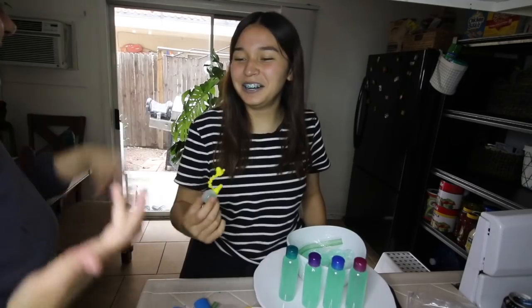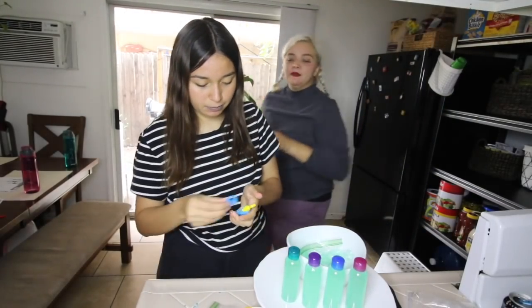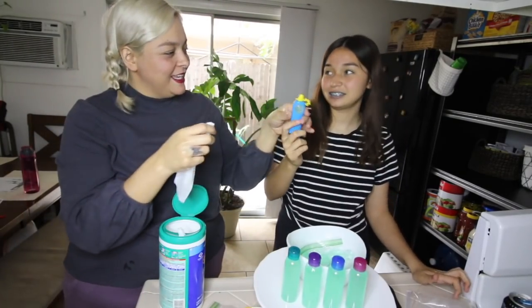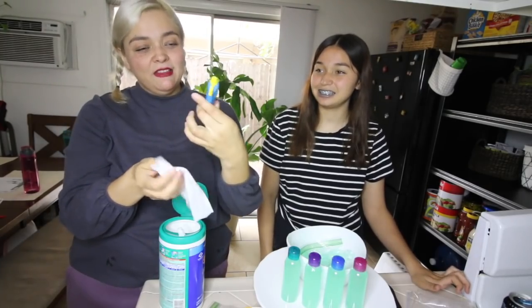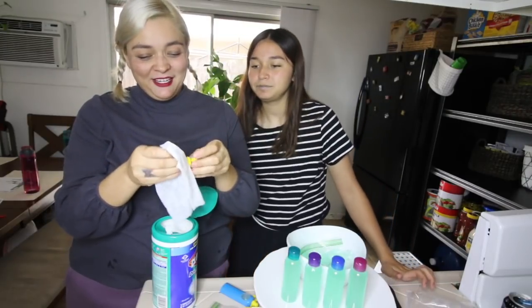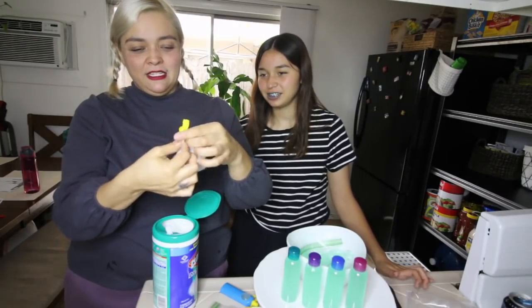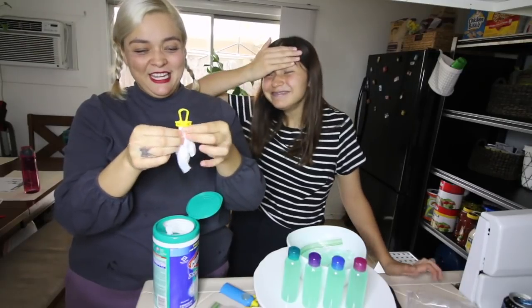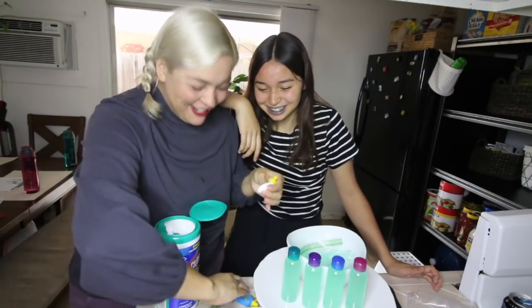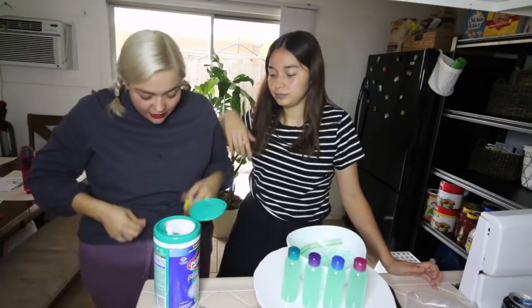You have to make sure — if you're a mom doing this — that your kids know not to eat it. The kids are probably going to be the ones making it. Look at this: gracious hand sanitizer! It's so cute. It comes out so nice. Just be careful that you don't let little kids eat it.